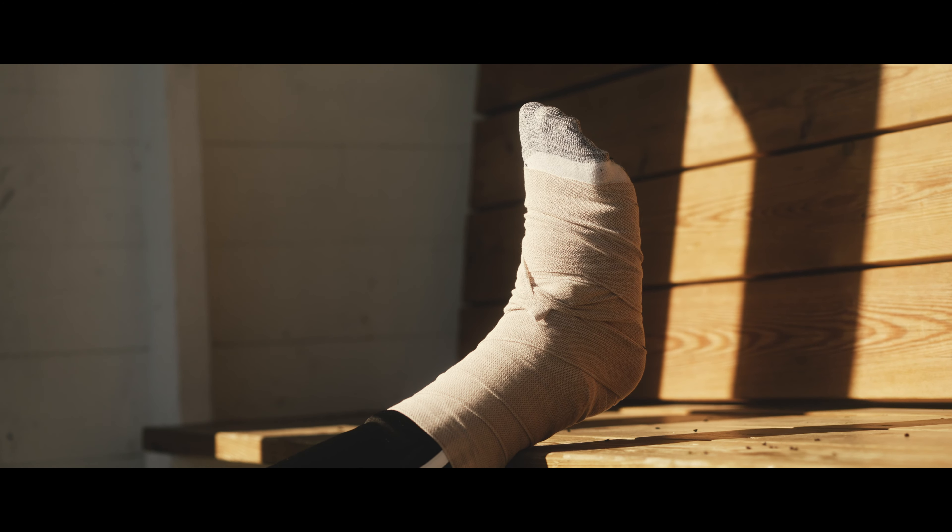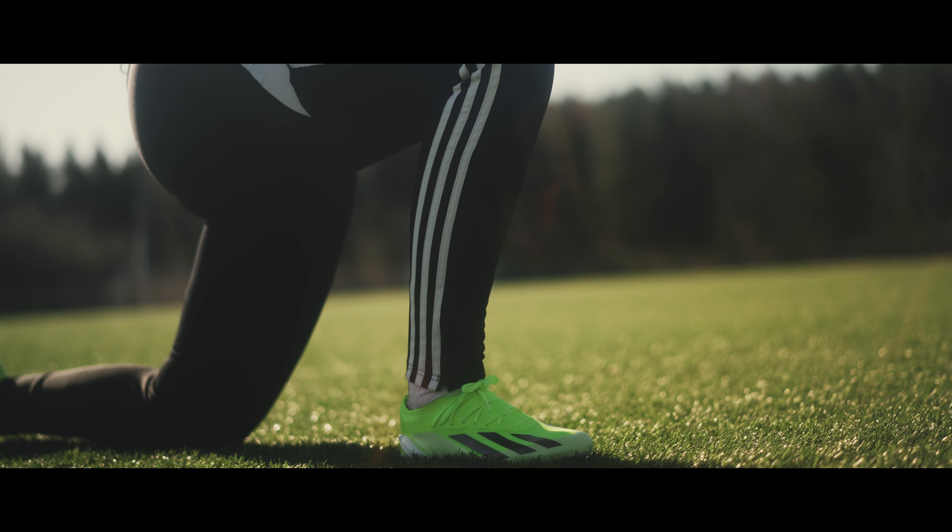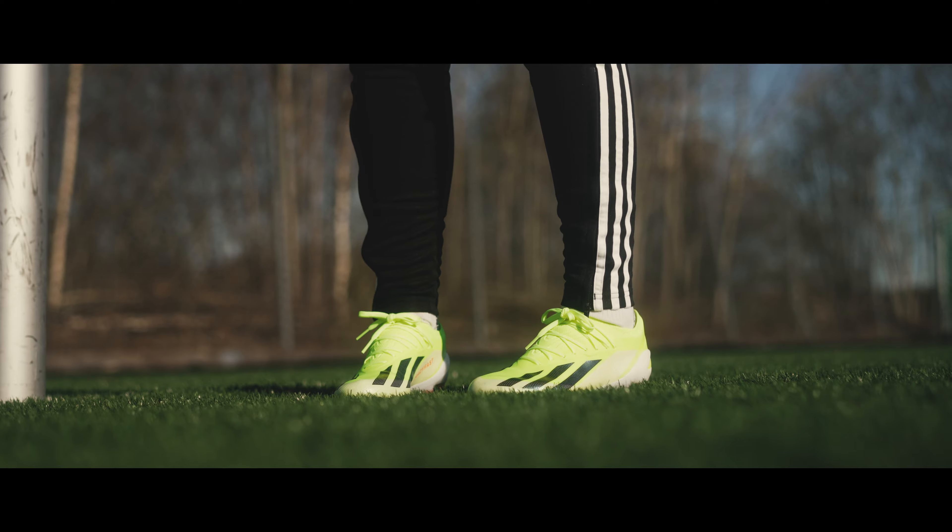Ankle injuries are one of the most common injuries in football, so today we're going to give you three tips on what you can do to avoid them.